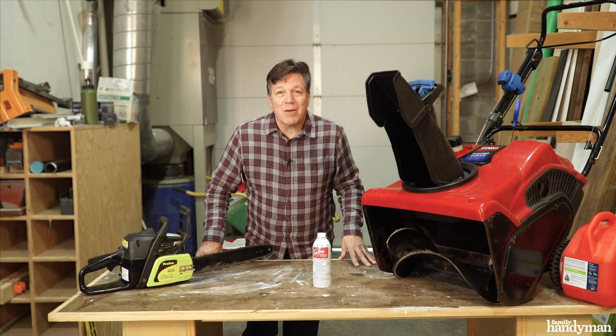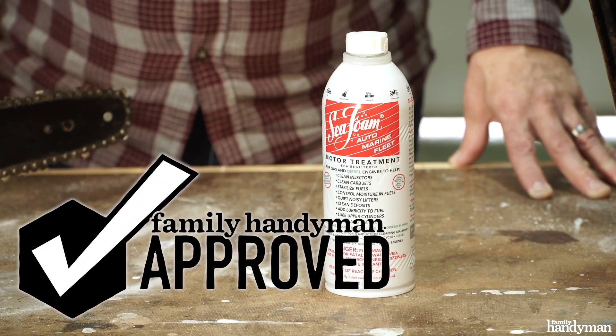Seafoam is Family Handyman approved. To see more products that we've tested and approved, visit us at FamilyHandyman.com.